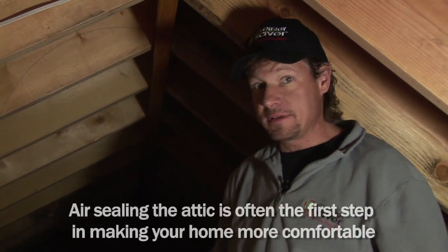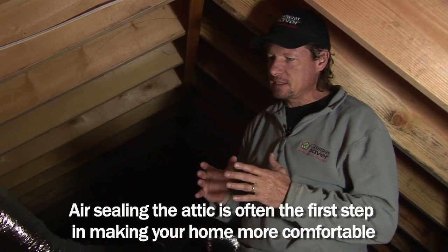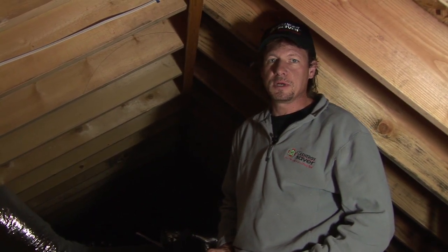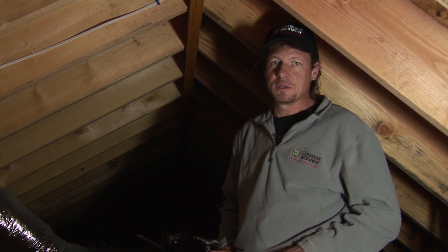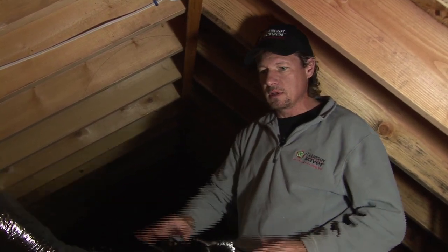Here we are in the attic. Before we blow cellulose insulation we have to air seal, which means we have to seal up all the places where air can get from the house up into the attic, because insulation does not stop air flow. Cellulose insulation will do a much better job than fiberglass in stopping air flow, but still we want to seal the drywall-to-lumber connections and any holes in the lumber before we blow the insulation.